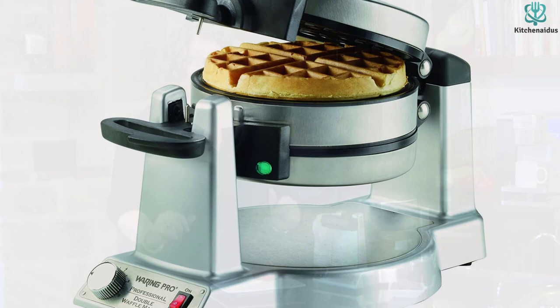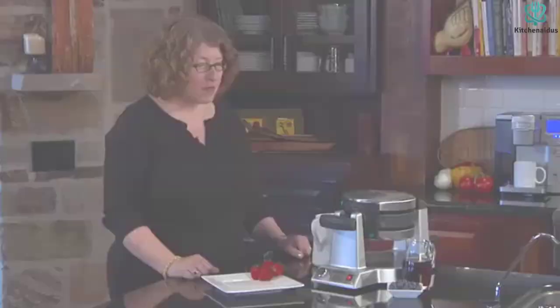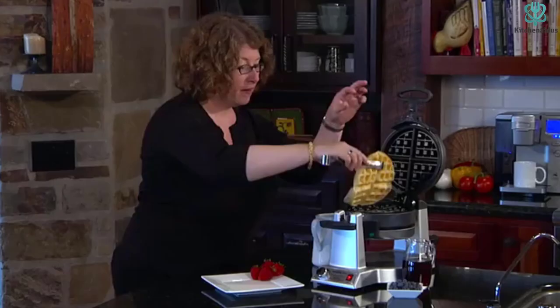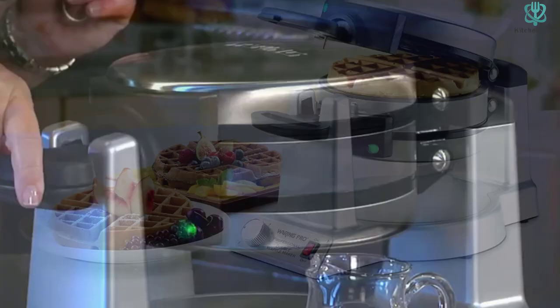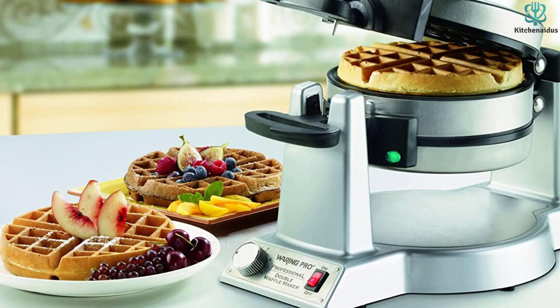This unit offers 6 degrees of temperature choice and beeps when it's done preheating. Depending on the amount of browning you want, the waffle maker will also let you know when your breakfast is done. The WMK600 features a rotating waffle holder over a hot base plate. Once the machine beeps, you can add the batter, lock the lid down, and flip the waffle maker so you can add batter to the other side. The waffle flipping plate makes for a fairly tall unit, so it will need some dedicated storage space. If your kitchen is small or if you just hate single-use tools, this may not be the best waffle maker for your household.